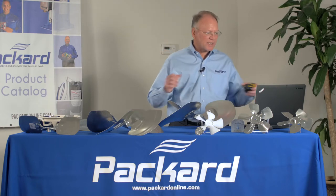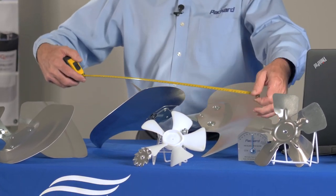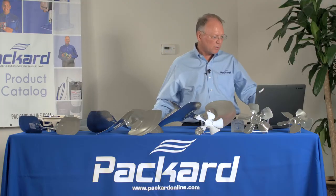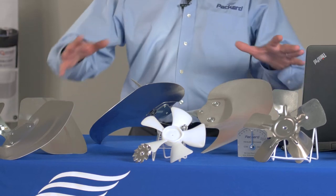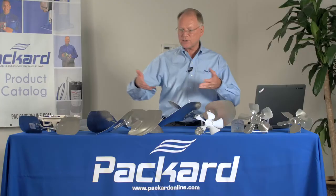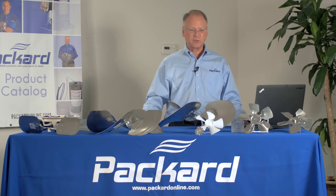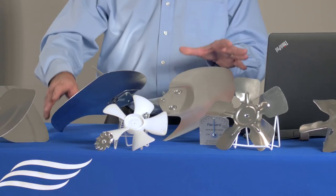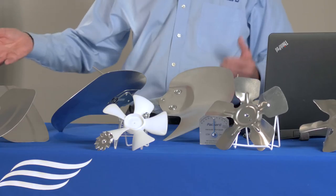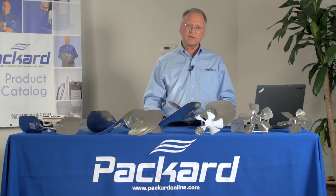The first characteristic is the fan diameter, which can be measured using a tape measure. The replacement should be the same diameter. The second characteristic is the number of actual blades on the fan — this one has three blades, this one has five blades. The number of blades will be important in determining a suitable replacement. These blades are at different angles, and those angles are called the pitch of the fan blade.